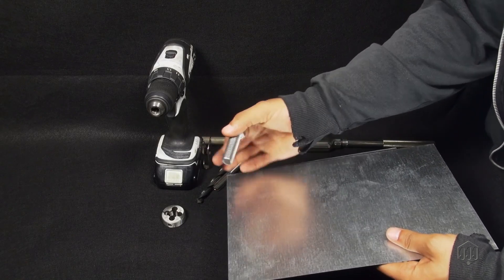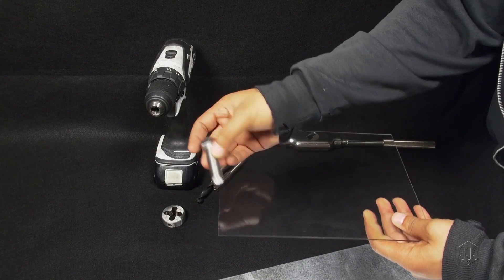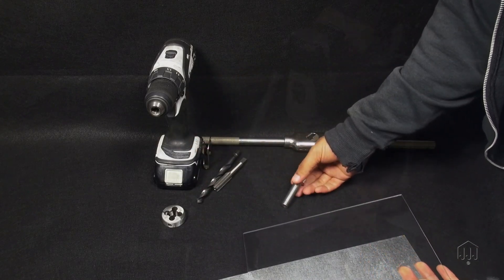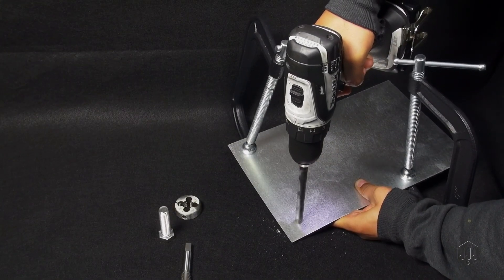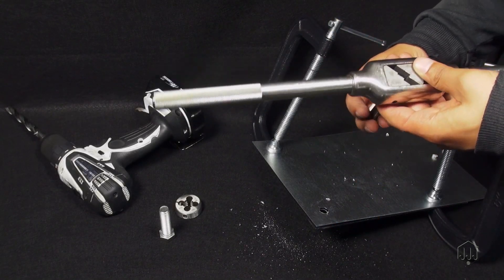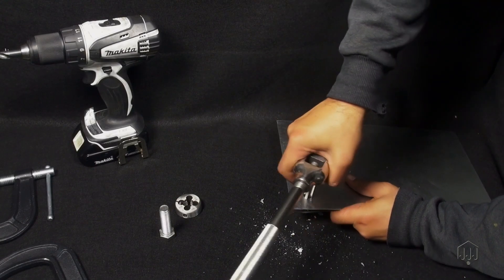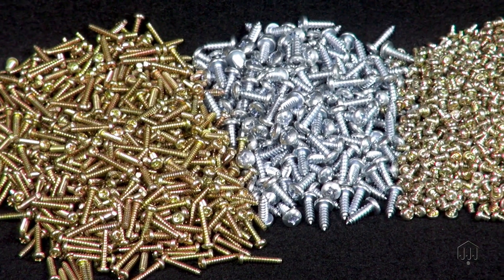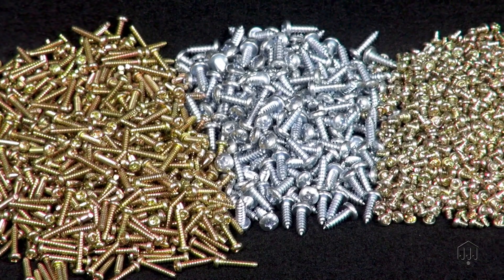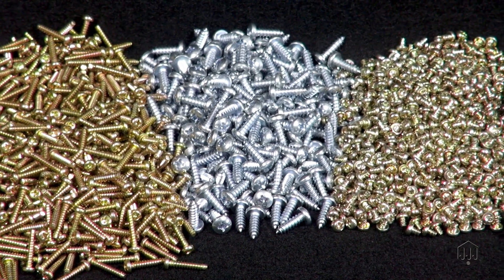Do you need to drive a metric screw into plastic, wood, or sheet metal but there isn't a threaded hole where one is needed? If you have the right screw, there's no need to spend valuable time setting up a tap to create female threaded holes precisely mated to the screws you want to use. A thread forming screw will make its own threads as you drive it into the material. Problem solved.